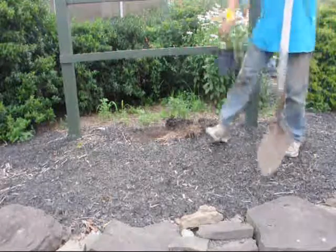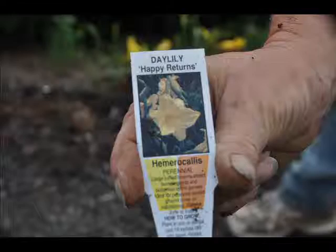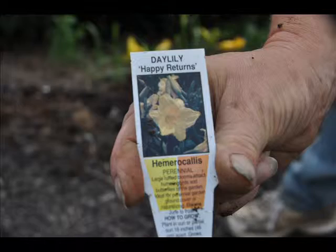Today, we're planting a daylily — a little daylily that we grow. It's a nice little plant called a Happy Return. We sell Happy Returns, a variety of the daylily.